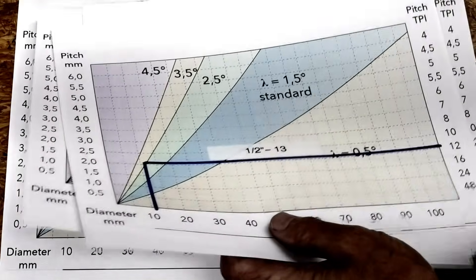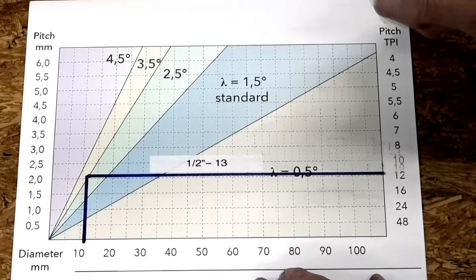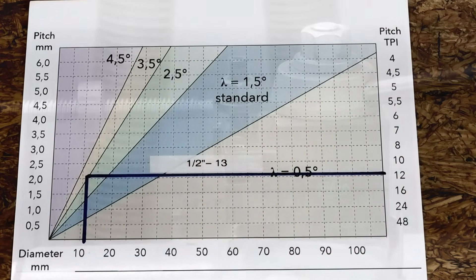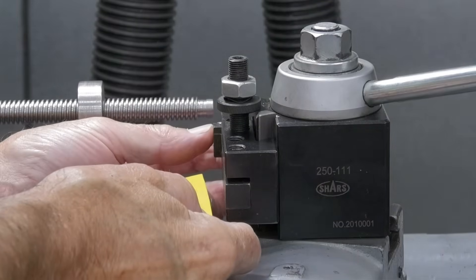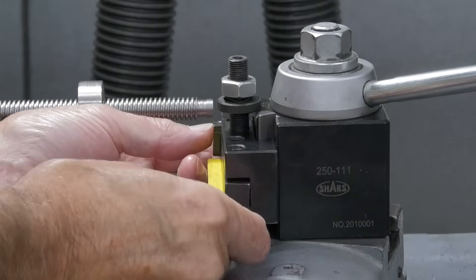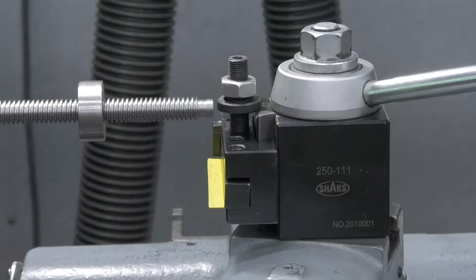For optimum results, I think it would be good to be able to set the angle to wherever I want — so that's what we're going to do today. I've got a plan. Here's what I did to cut my Acme threads and it worked well — in fact it worked way better than without the shim. I put a shim right here and then locked it down, and that closely approximated the helix angle of those Acme threads.